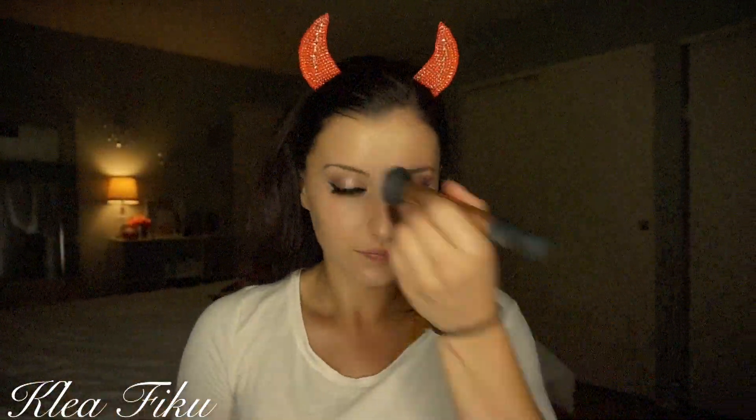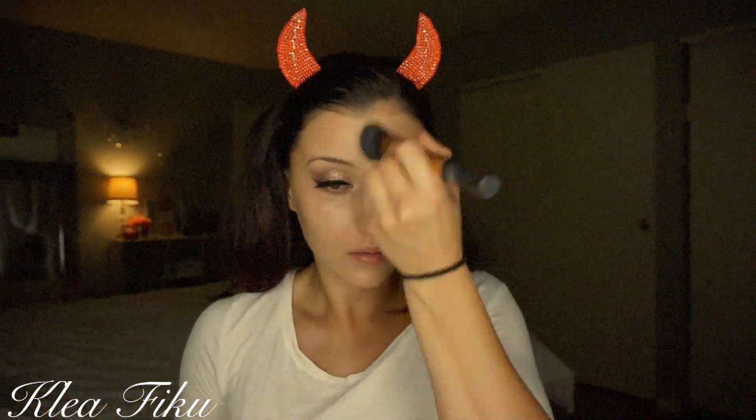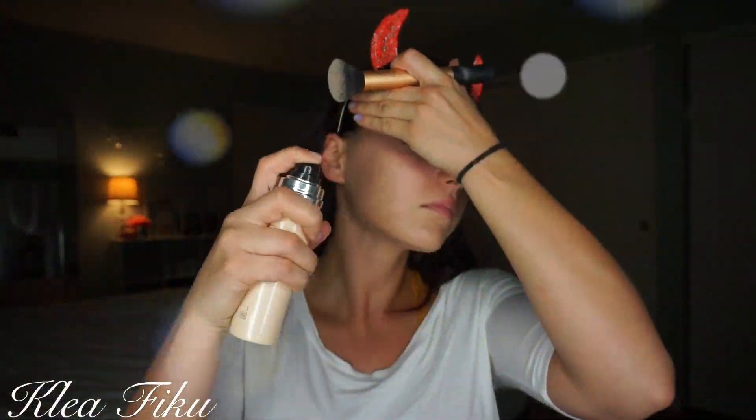Time for foundation! I'm going in with the Dior Air Flash. I didn't even think I would like this foundation, but I really, really like it. It gives me such nice coverage and my skin just looked porcelain — so airbrushed. I just love this foundation. I definitely recommend it if you're in the market for something with a little more higher coverage — this is definitely the foundation to go to.